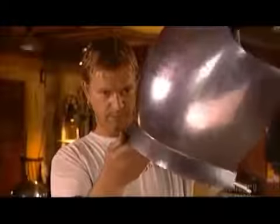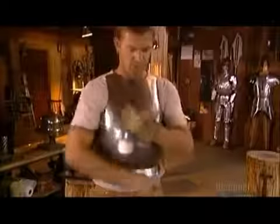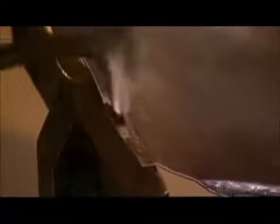The armorer checks the shape, then makes any necessary adjustments. Now using several different hammers again, he works his way around the rest of the breastplate, gradually rolling the edge onto itself to form a rounded lip.